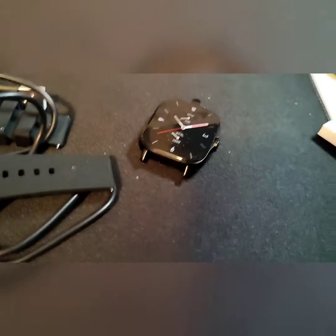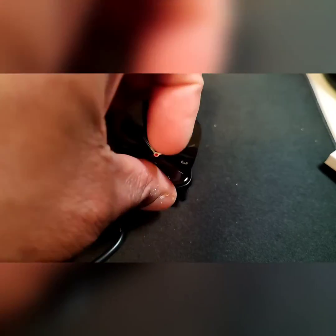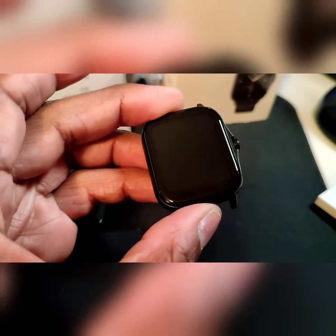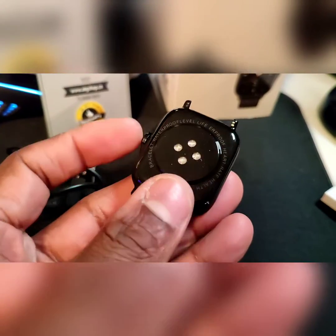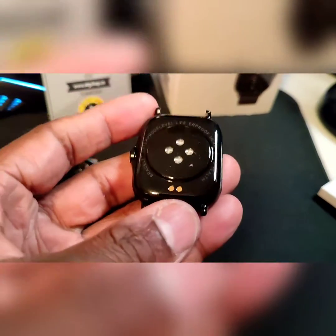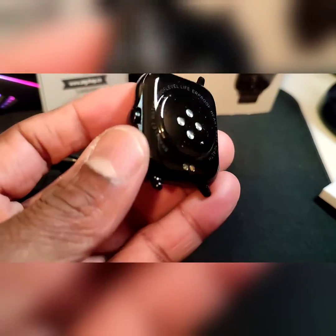We take off the screen protector and look at the screen, which looks really, really nice. You can see the outline — it has a pretty big screen size. I'm loving it. It's pretty hefty and feels really, really nice.